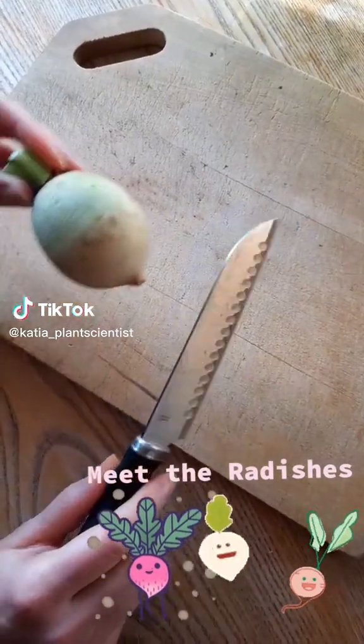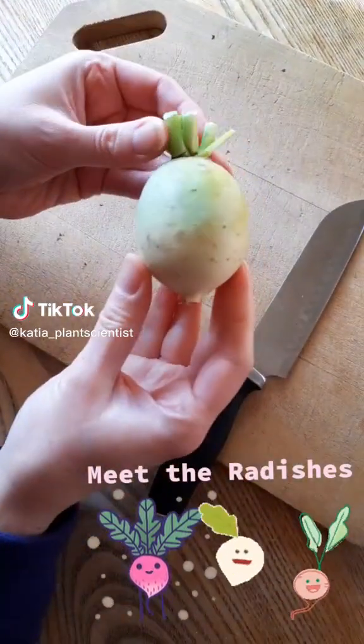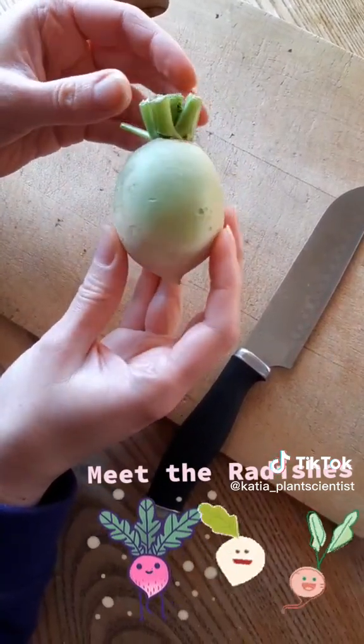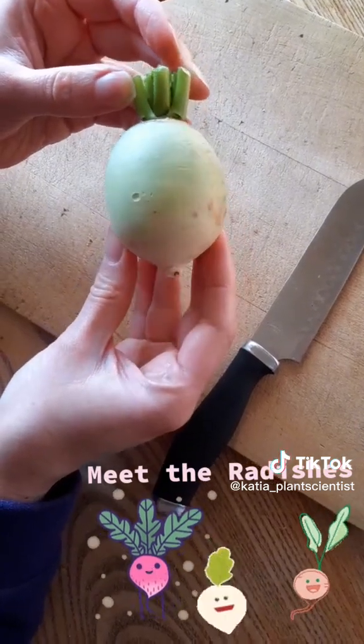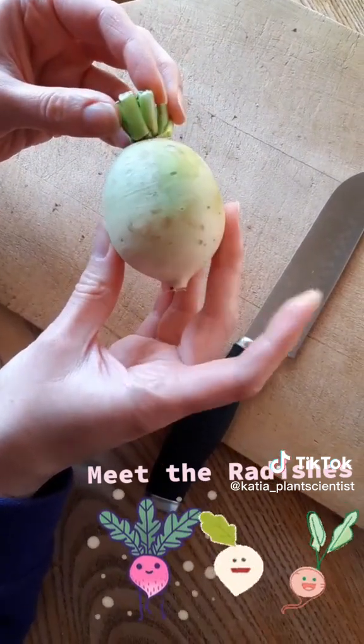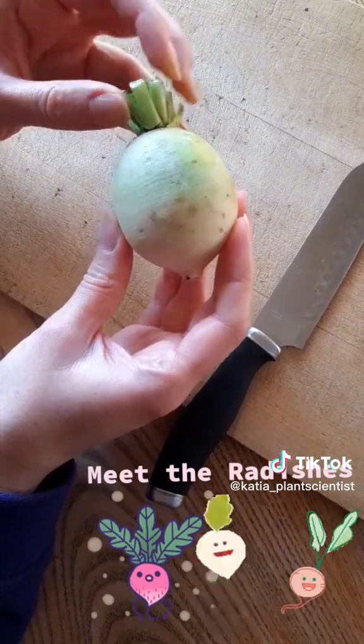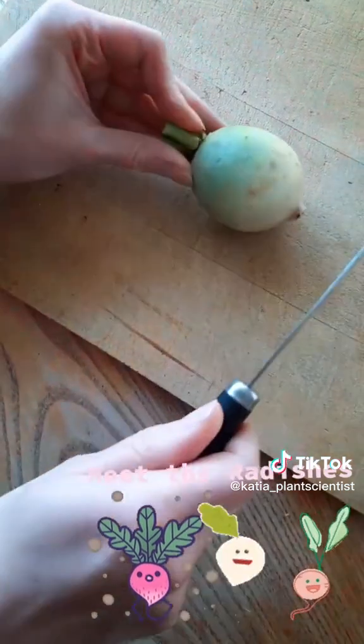Good morning everybody. This is Catch a Plant Scientist and today I will be showing you the secret held within the famous Chinese Beauty in the Heart Watermelon Radish. This radish is the same species as the daikon radish we saw earlier, but it hides a special secret inside.